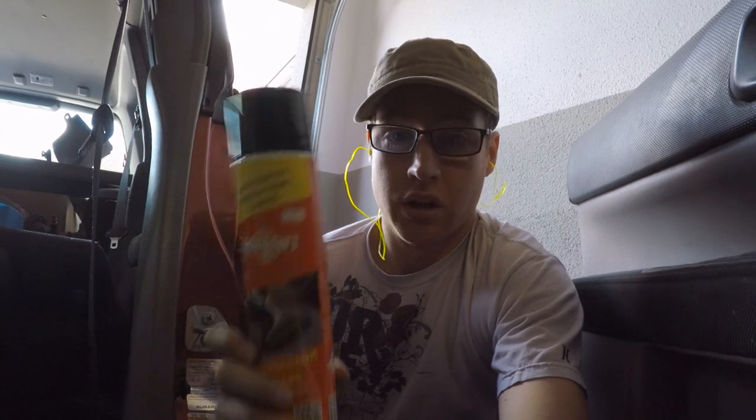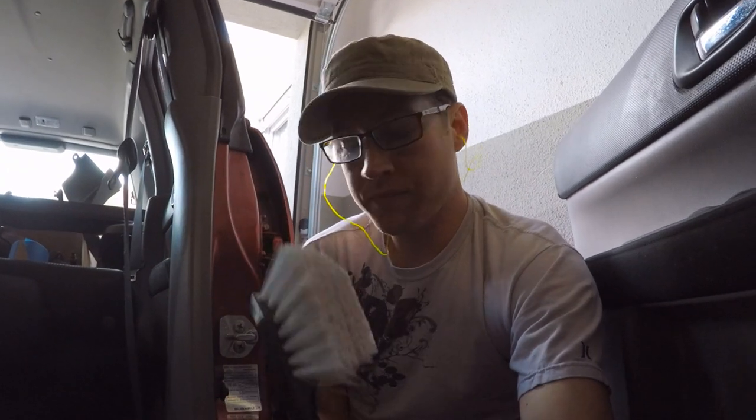Now that we've got it pretty well vacuumed out — not that my camera is picking it up because of the color of the carpet — we're going to spray some fabric cleaner in there, a little foam action, then take a scrub brush, spray this stuff on, scrub the carpet a little bit, let it dry for just a second, maybe do two or three more coats, and vacuum it out. Hopefully we'll have a lot better smelling and looking carpet.